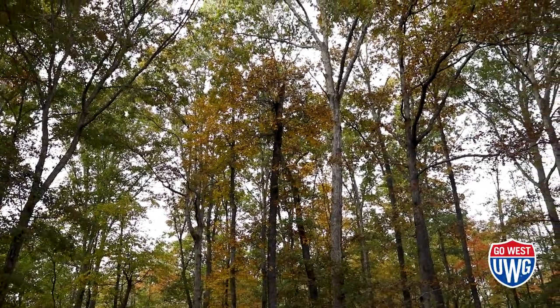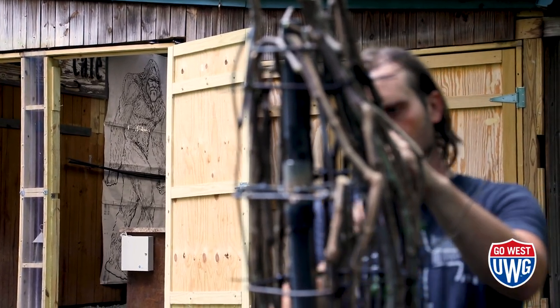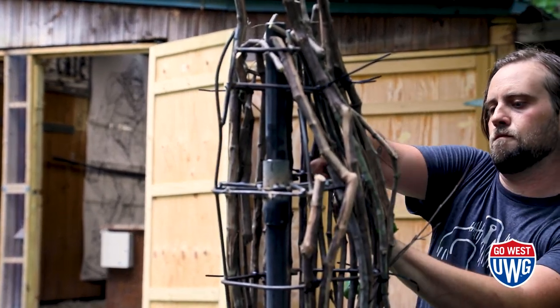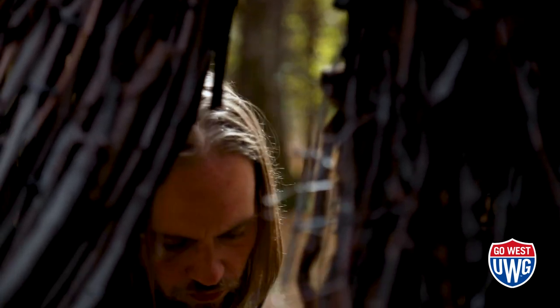I thought it would be interesting to tie a sculpture of them together with the same things they seem to use for their own artistic expression — and also what they would be blending in with and hiding amongst out in nature. As I hide out in the woods away from society and do my thing playing with sticks, I'm building this creature and realizing that I am just building myself, because there's a reflection of me somewhere in this beast out in the woods.